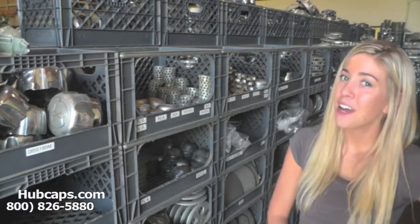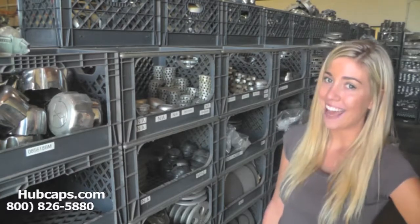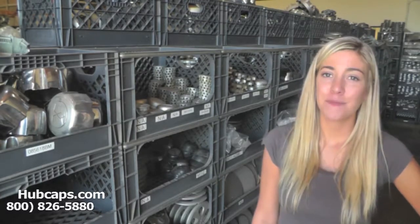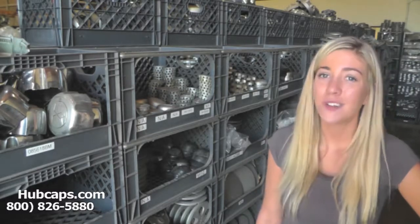Hey everyone! It's Brittany from Hubcaps.com. Today's video is made for all of you searching for Subaru Center Caps. You have definitely come to the right spot. Hubcaps.com has what you need, so look no further.